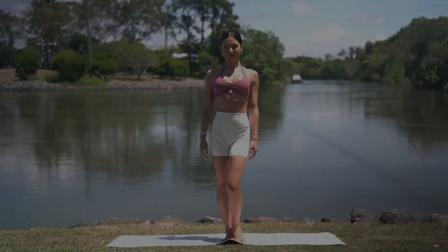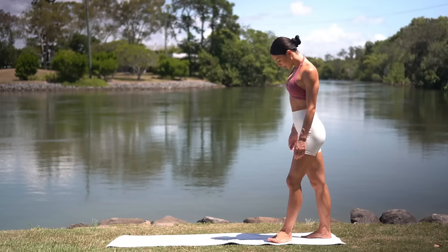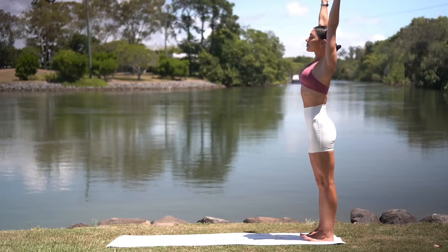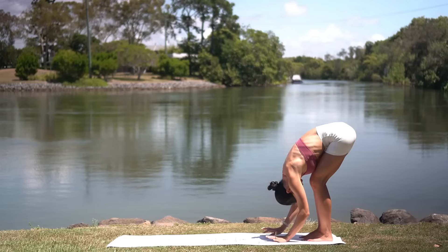Let's start our class today standing at the back of our mat with our feet hip distance apart. Take a big inhale, reach your arms up to the sky. Exhale, lower your arms, drop your chin down to your chest and roll down over your legs. Take a nice inhale at the bottom and then exhale, roll back up vertebra by vertebra.